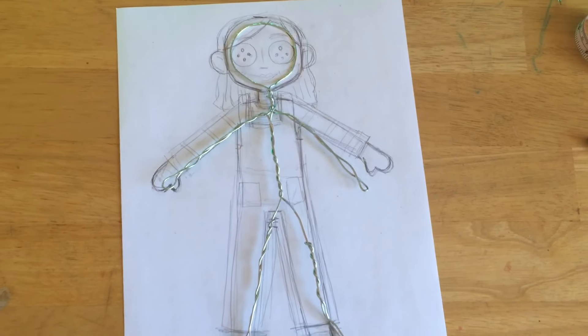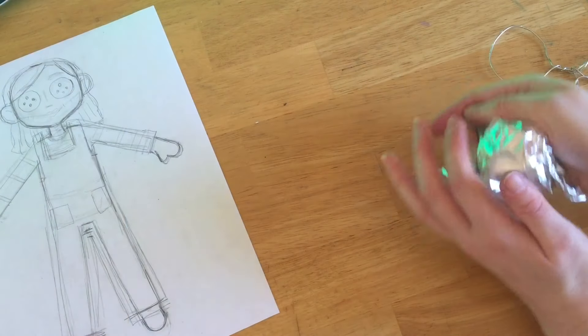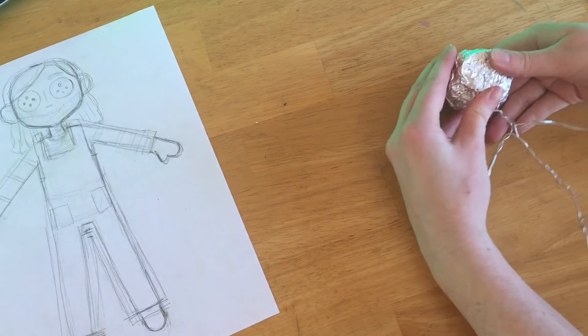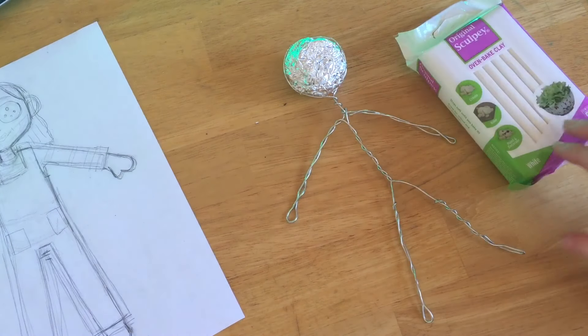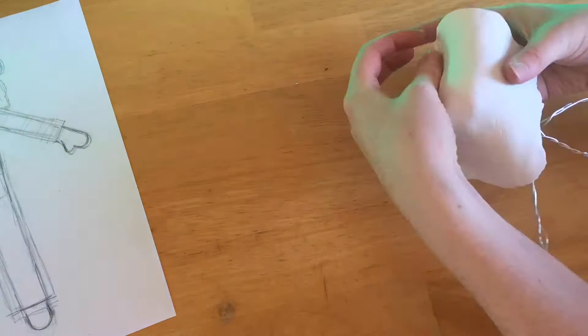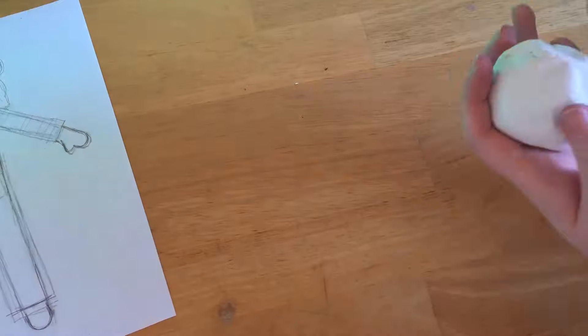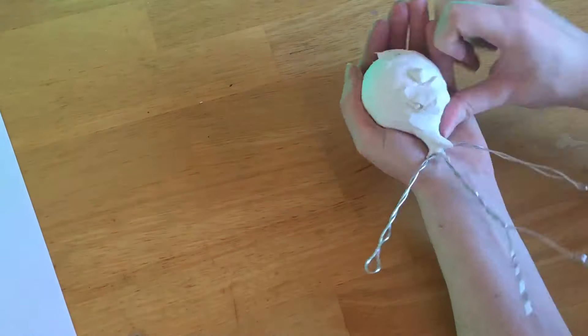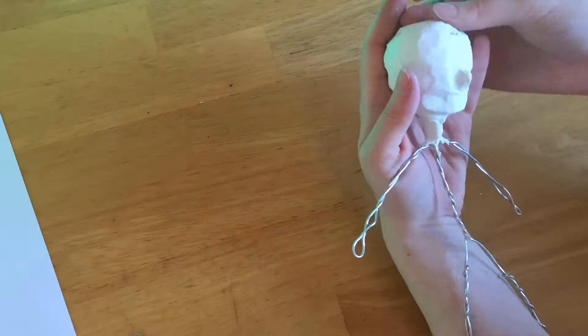Once that was all completed I took some foil to fill in the shape of her head to get ready to start sculpting her face. I used polymer clay for this and just tried to roll it out to wrap it around the foil for the head. And then from there I just started smoothing things out the best I could. I didn't have any tools or anything, so I just did what I could with my fingers.